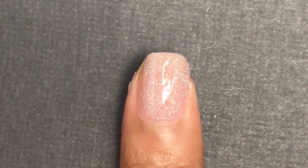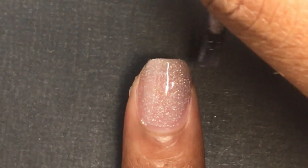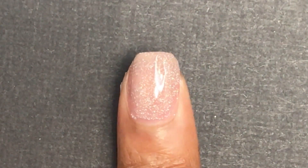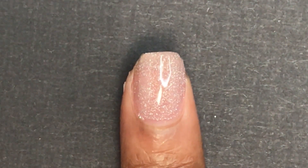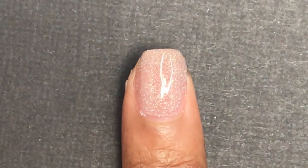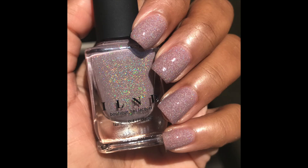This one will be completely opaque in two to three coats. I ended up applying three coats because I wasn't completely happy with the opacity after two coats, but it really depends on your personal preference. It had a good formula. It also has those same holographic glitter flakes that do stick to your skin after removal, but it's very easy to remove — just be careful or you'll have holographic flakes all around your skin.